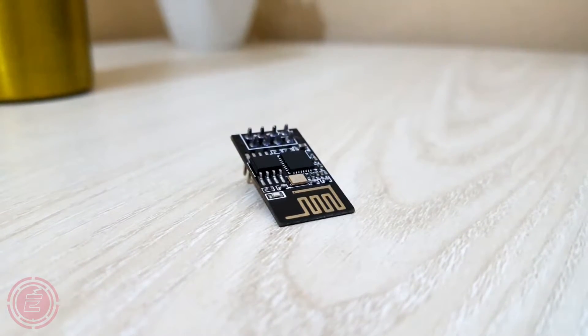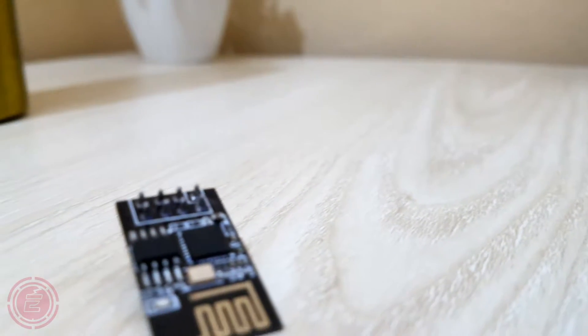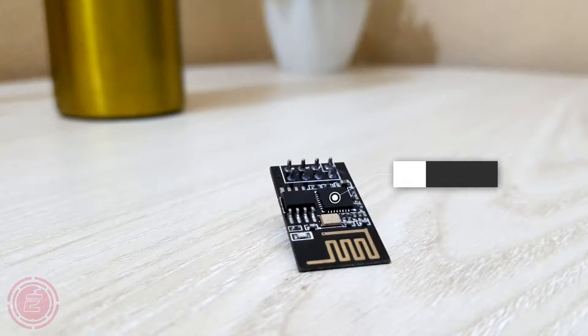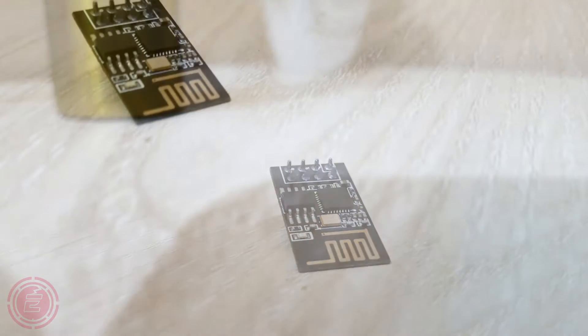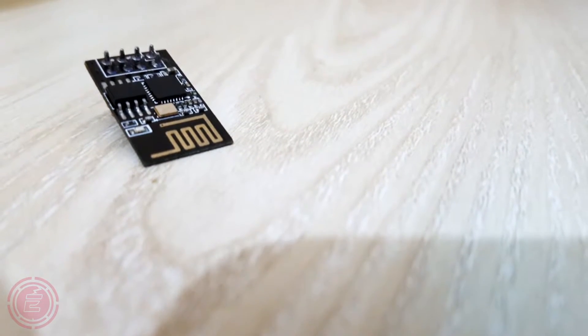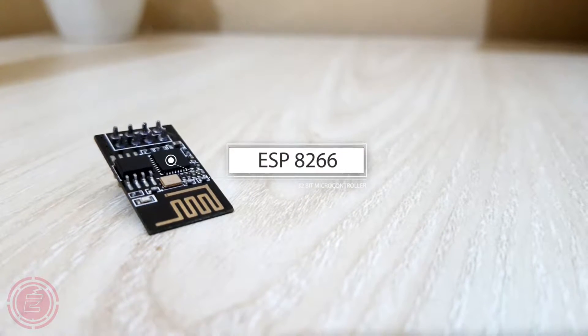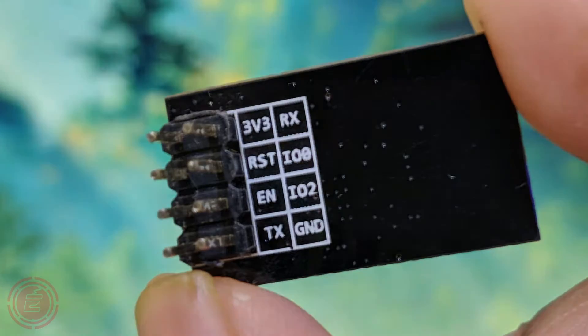Hello everyone, today I'll discuss the ESP-01 Wi-Fi module and how it can be used as a microcontroller. ESP-01 is an inexpensive, small-size Wi-Fi module which has a built-in microcontroller, but this microcontroller doesn't have many IO pins. This module is very useful for IoT-based and other projects, though it has few IO pins.